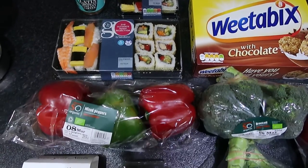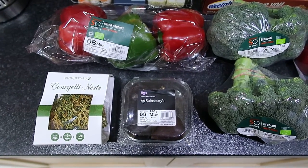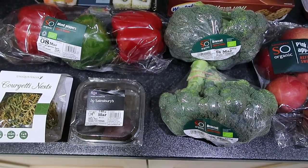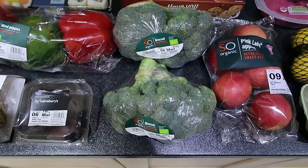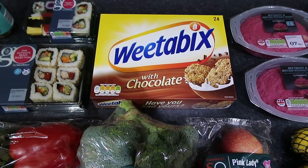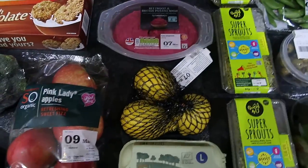Some organic peppers, courgette nests — that's like dried pasta but made from dried courgette, and it's 100% courgette with no oil. Some figs, two lots of organic broccoli, and Weetabix with chocolate — mum's going to try those for breakfast. They're two for a Healthy Extra B choice.